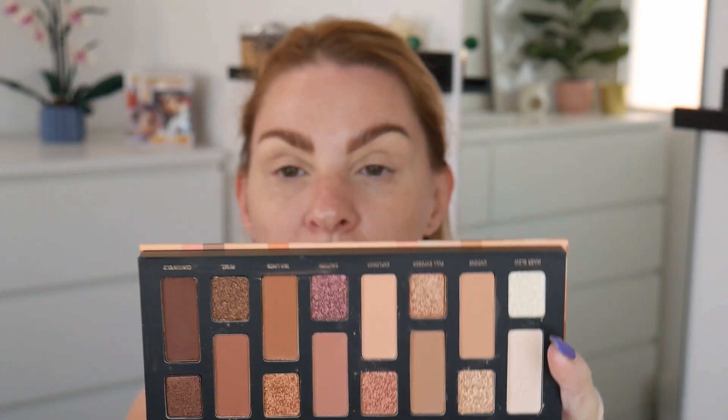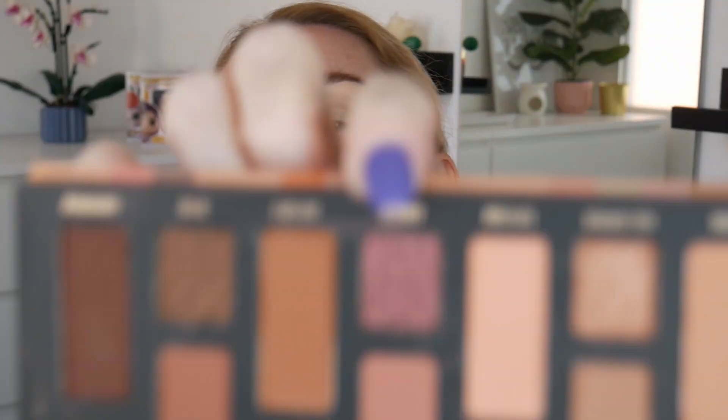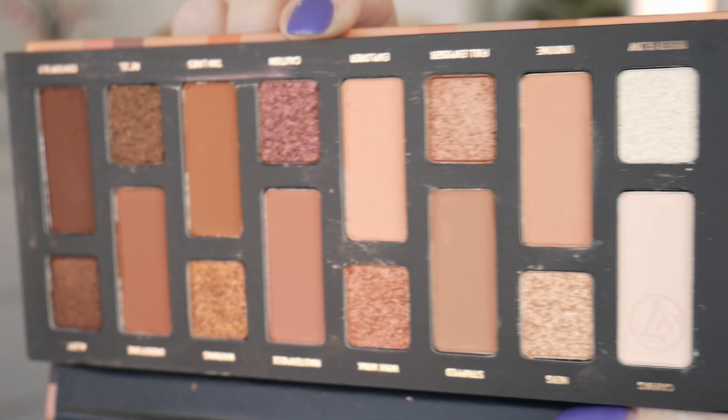For eyes I picked up the W7 Nudification 'Wear it and Bear it' pressed pigment palette. It's just a nice warm-toned neutral palette. I've had a few W7 products in the past and I've kind of liked them. It's a brand that's just not talked about enough — I don't think I've bought a product from them in the past six months that I've disliked. It is a drugstore brand so I thought I'd give this a go. The colour story is really nice.